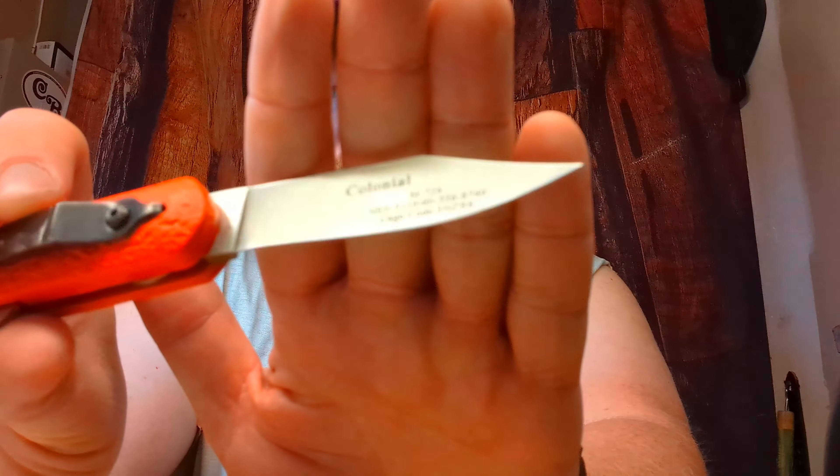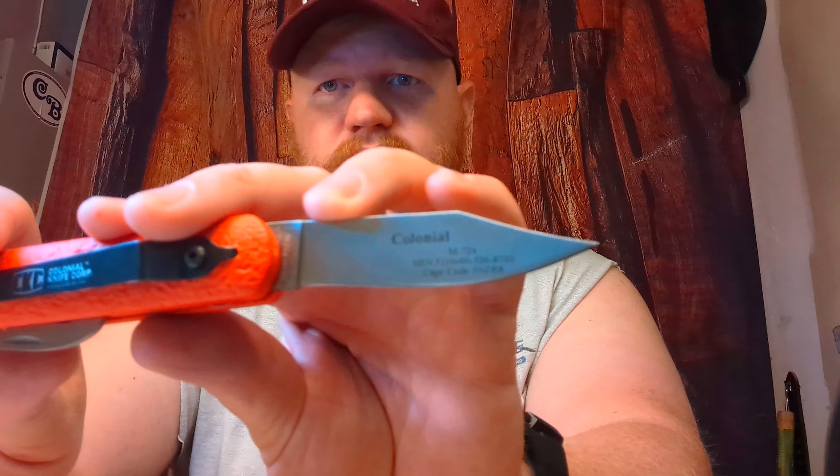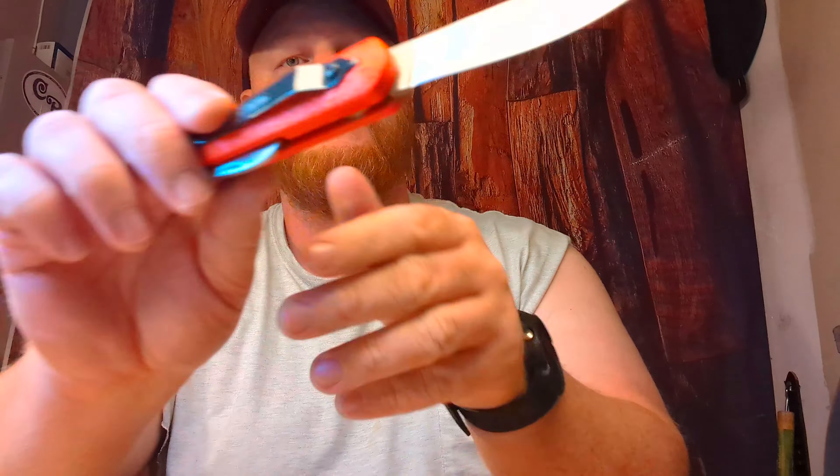I got this information to keep it oiled from the Colonial Knife YouTube channel — you can look them up there. There is a full review coming on this knife. That's a Colonial M724 — it's got the national stock number and cage code for the military personnel who would use this knife. So please stay tuned for a full review coming on this.